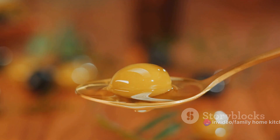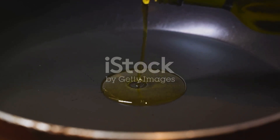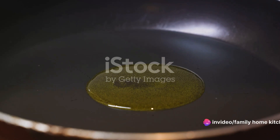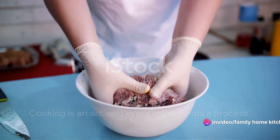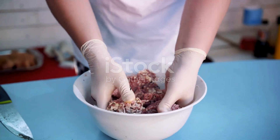You can use any oil you like, but something with a high smoke point, like canola or vegetable oil, is a good choice. Now that we have our ingredients ready, it's time to get cooking. Cooking is an art, and every artist needs a process. Our journey to a delicious economical burger begins with a large bowl.